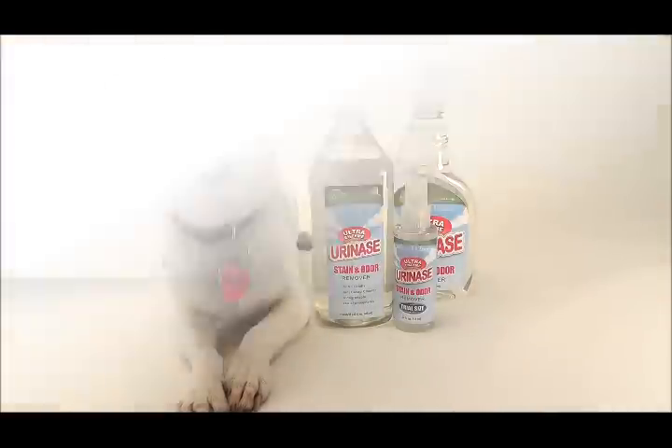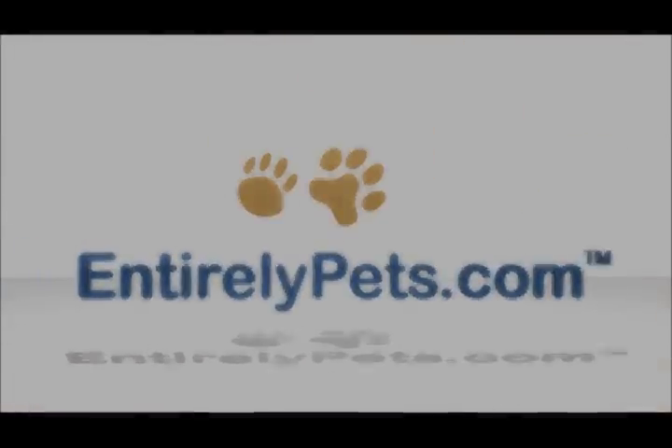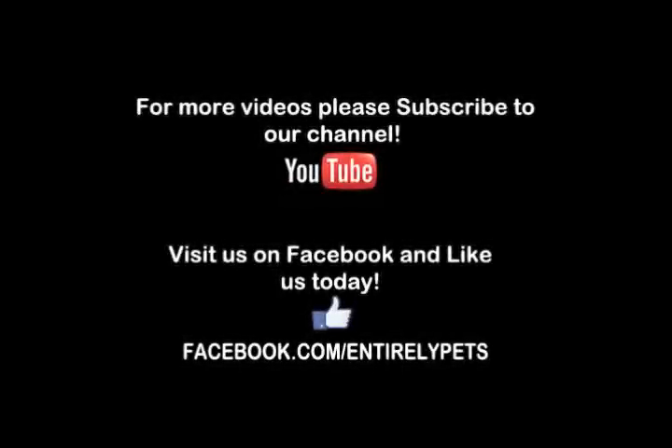Cleaning up your pet's mess has never been easier, so pick up a bottle today at Entirely Pets. For more pet-related reviews, please subscribe to our YouTube channel and don't forget to like us on Facebook.